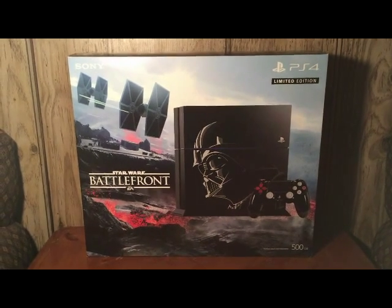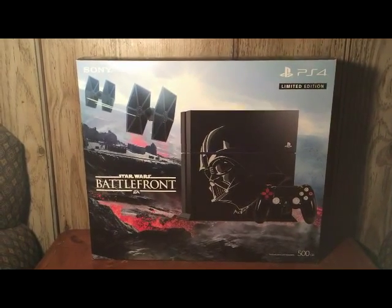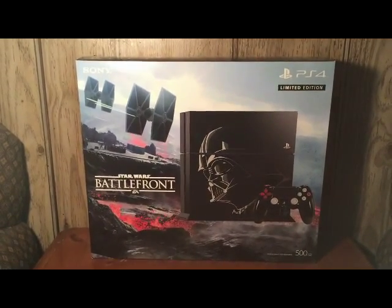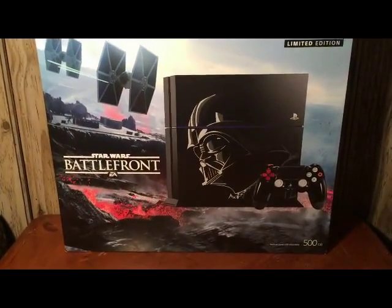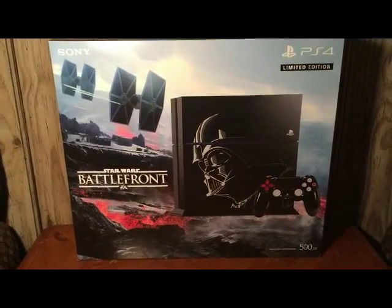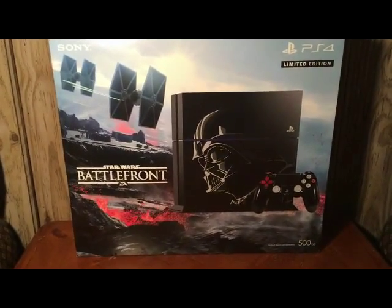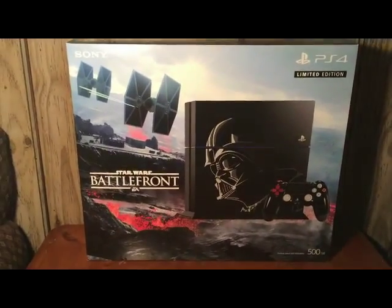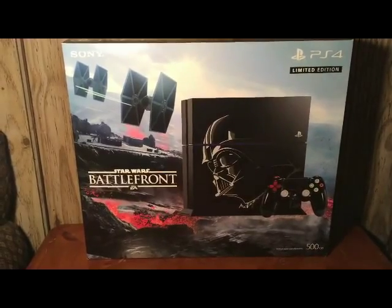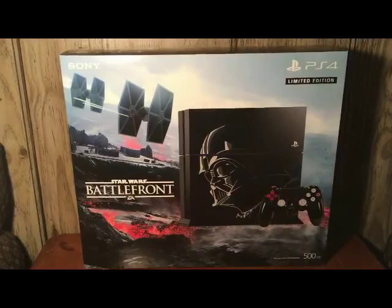Hey everybody, today I'm going to take a look at the Star Wars Battlefront PlayStation 4 limited edition. On the front of the box we have a nice picture of the Darth Vader console with the controller right there in front of it. The background I believe is the planet called Sullust, and we have two TIE Fighters in the sky above.